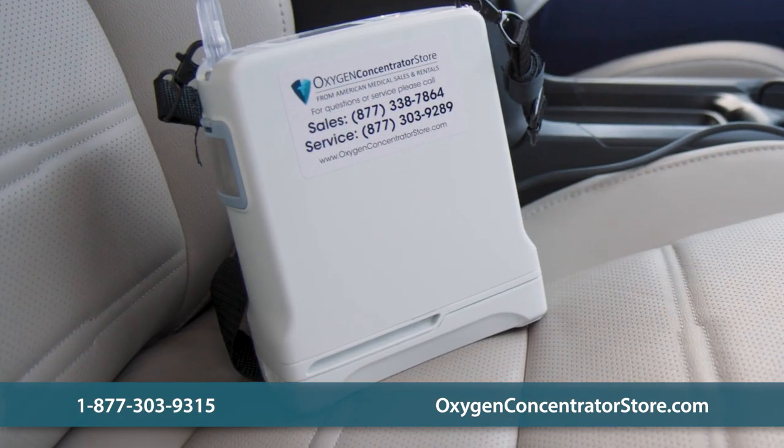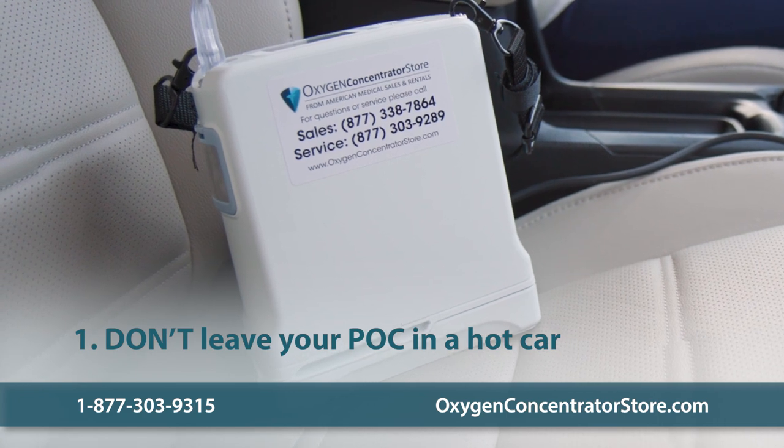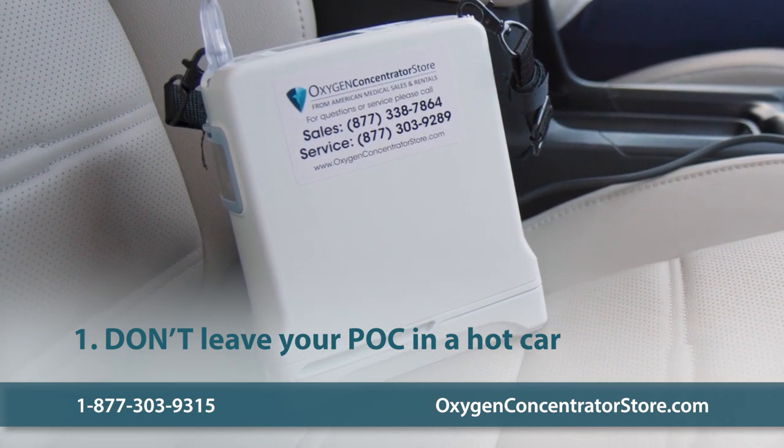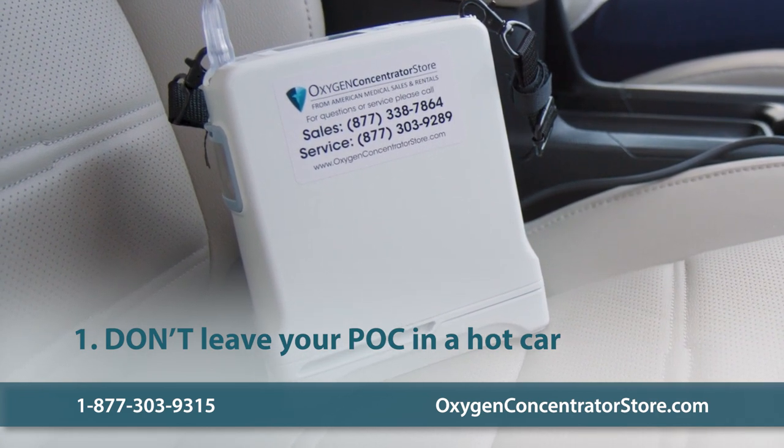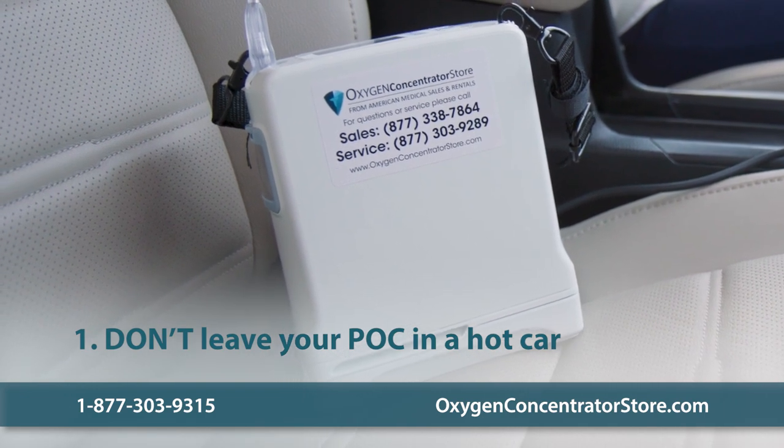Next, let's talk about some don'ts. Don't leave your portable oxygen concentrator in a hot car. Whether it's in use or not, you should never let your portable oxygen concentrator get overheated. Store it in places where it will not become too hot.